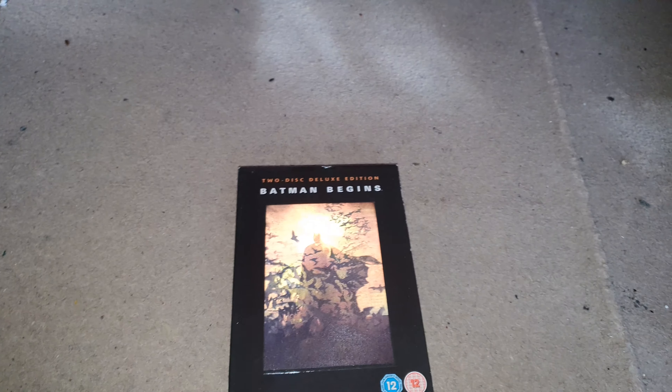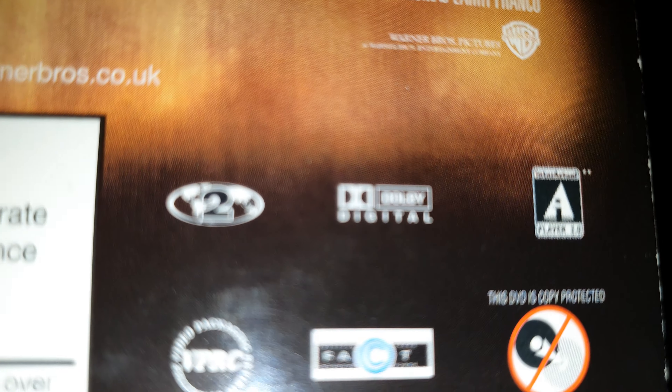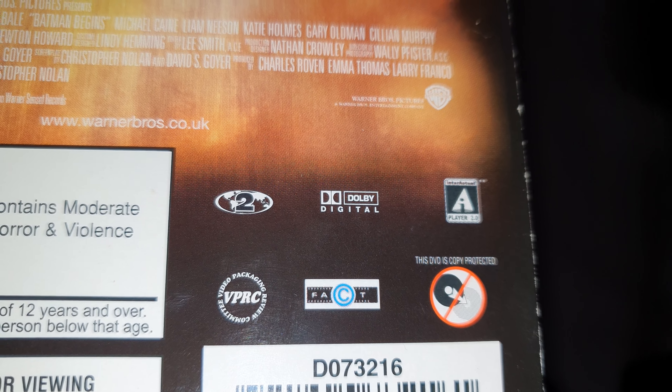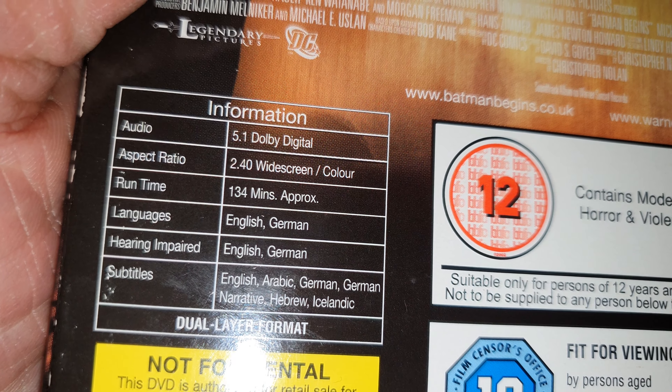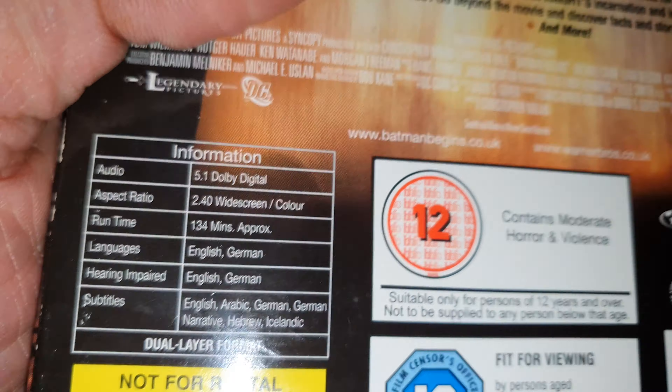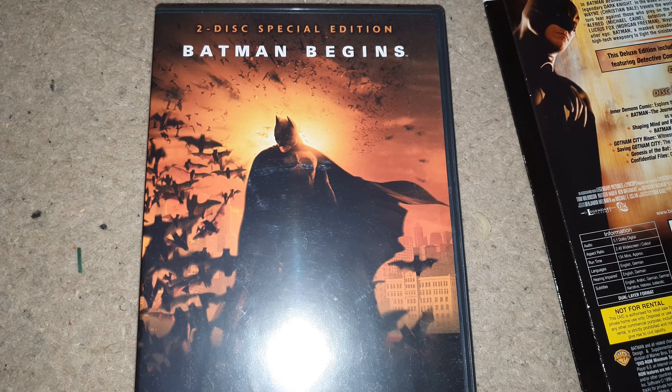I believe they're both PAL, they're both Dolby. I can't see anything that says anything different, no different wording. I'm just saying the only thing different is missing the comic. So that's exactly the same.